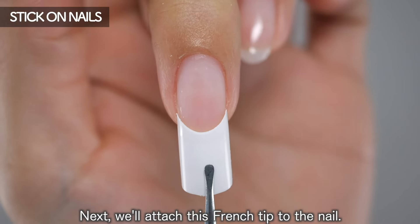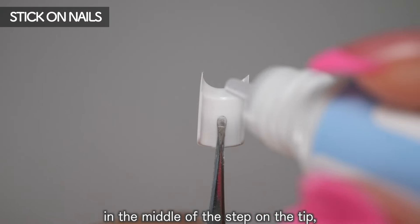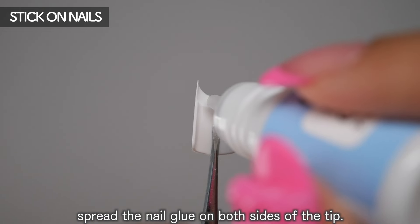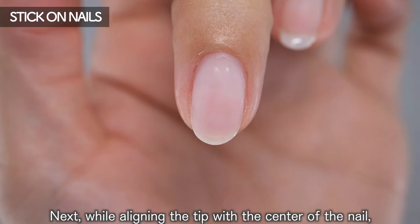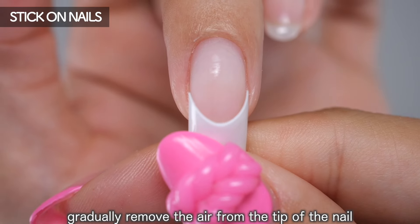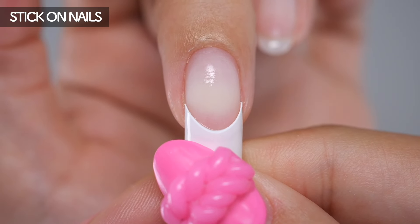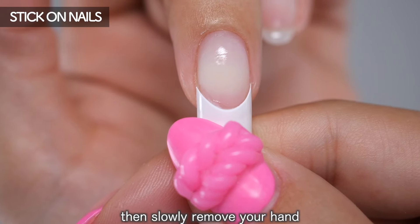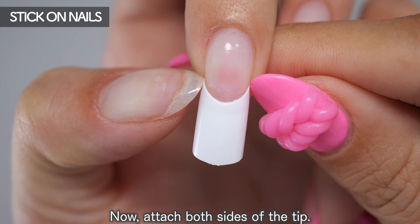Next, attach this french tip to the nail. Put a single drop of nail glue in the middle of the step on the tip, then spread the nail glue on both sides. While aligning the tip with the center of the nail, gradually remove the air from the tip of the nail towards the base. Leave it for 20 to 30 seconds, then slowly remove your hand and check that it has stuck. Now attach both sides of the tip.